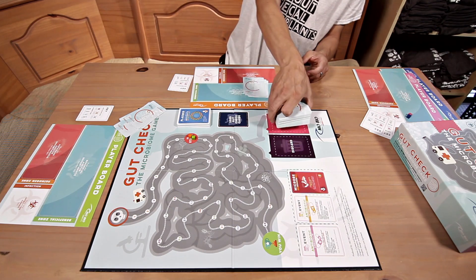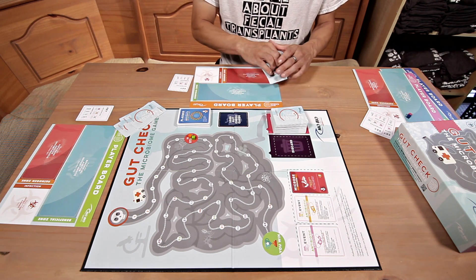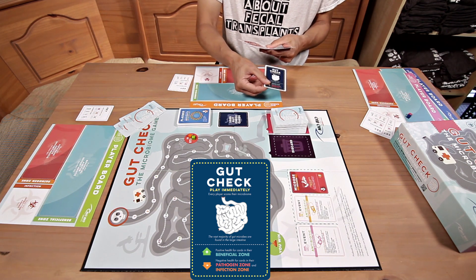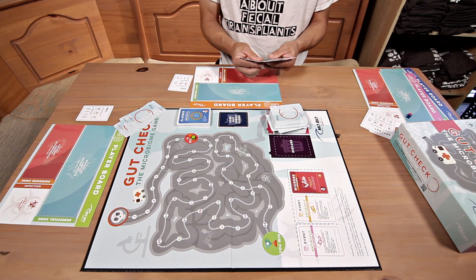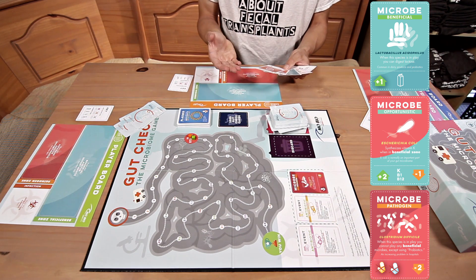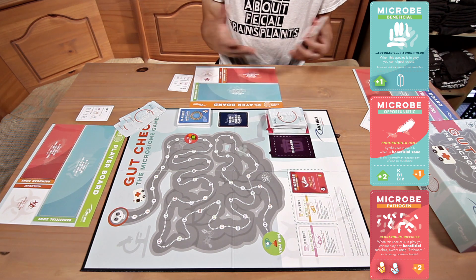Then deal five cards to each player. These cards go on the draw space. Now the players need to look at their hands and make sure they don't have any gut check cards — for example, I have a gut check card here, so that needs to go back in the deck and I get a fresh card. If any player has all microbes or no microbes in their hand, they can get a fresh hand. Once that's done, you're ready to play.